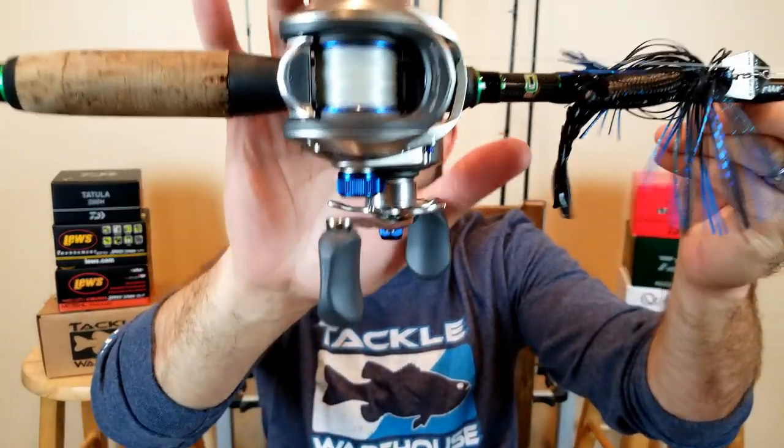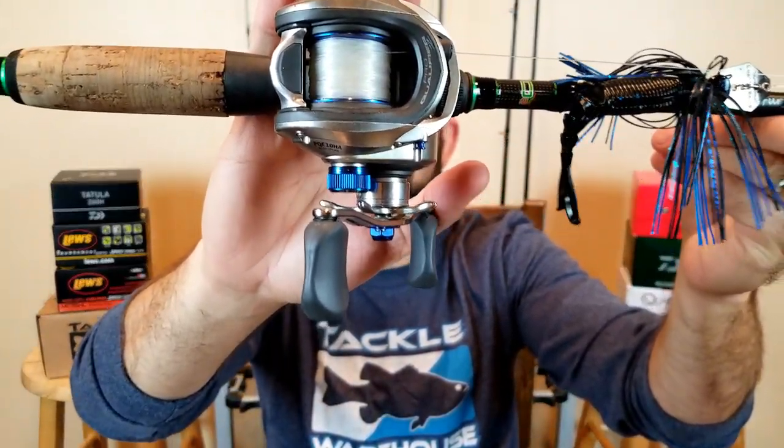For the reel of choice on most of my moving baits, I like to fish with a 7.0-ish to one. This is the Bass Pro Pro Qualifier 2, a 6.8 to 1, and it's worked well for the chatterbait. When it comes to line, I usually fish these on fluorocarbon — 15 or 17 pound is my line of choice. But if you're around a lot of heavy cover or heavy grass, you might be using a heavy power rod and 65 pound braid, like a lot of guys do down in Florida. It really just depends on what you're around.